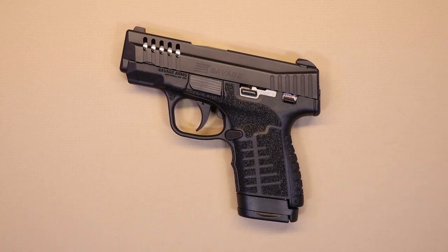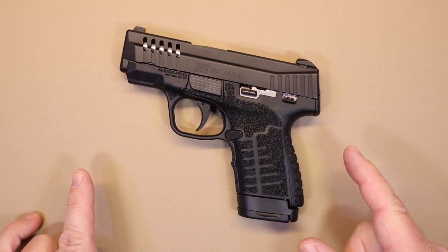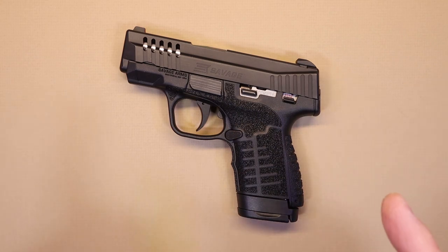It seems like every time you turn around there's a new entry to the concealed carry handgun market. With regard to Savage Arms it's more interesting because this is the first semi-auto pistol they've produced in over 90 years. So the question is: after all this time, have they produced a dependable and reliable carry firearm, or is it just another cheaper entry? We're going to find out in just a minute.